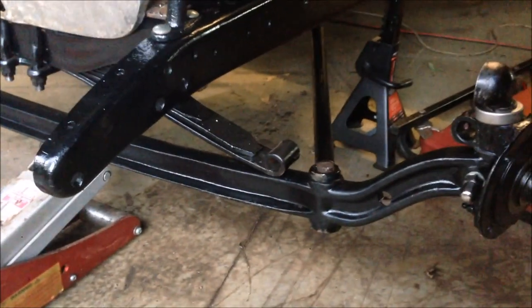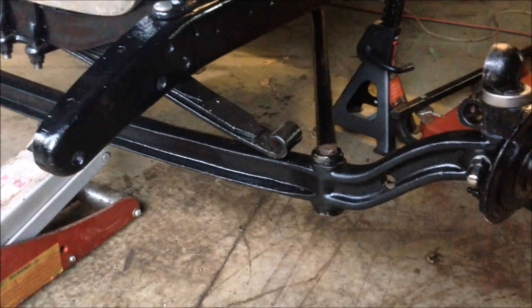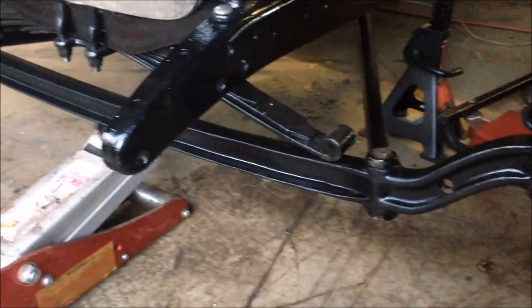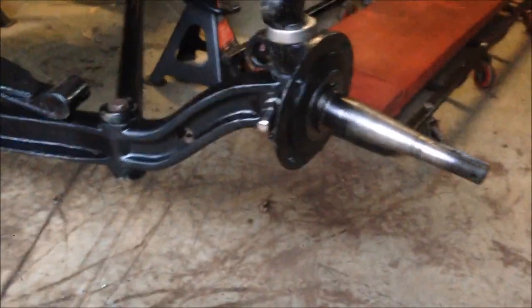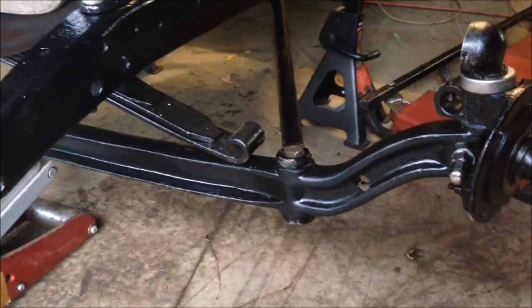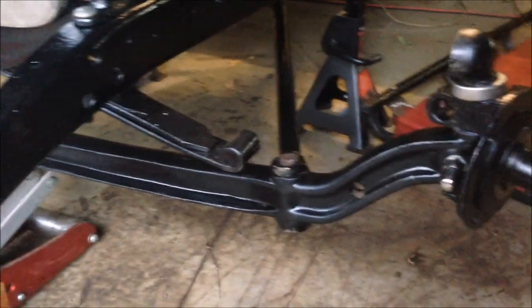My perches haven't arrived yet — it's only the next day since I last spoke to you. It's getting late in the evening and I won't be working on this for long tonight, but the show must go on. So I'm going to start assembling this front end. The wishbone's in, I've got the axle holding by a couple of bolts. When those perches come I'll slide them in, do them up, stick the shackles on, and we'll be rolling.